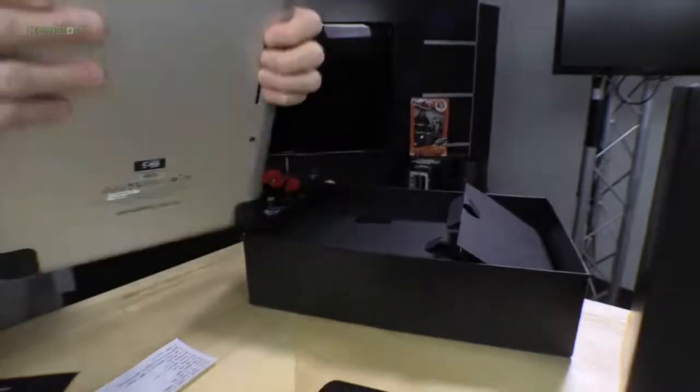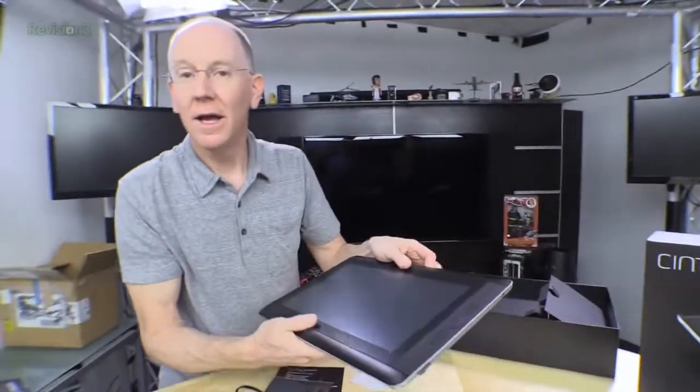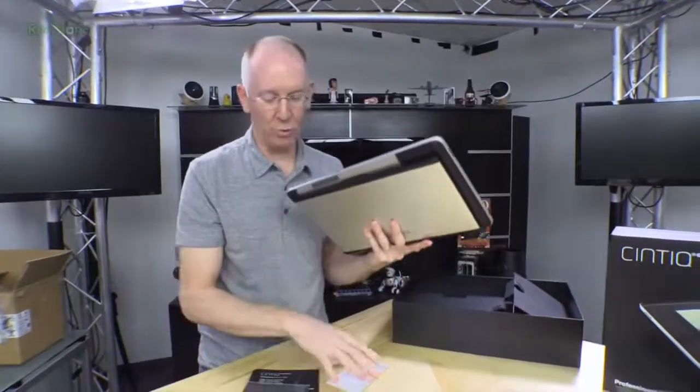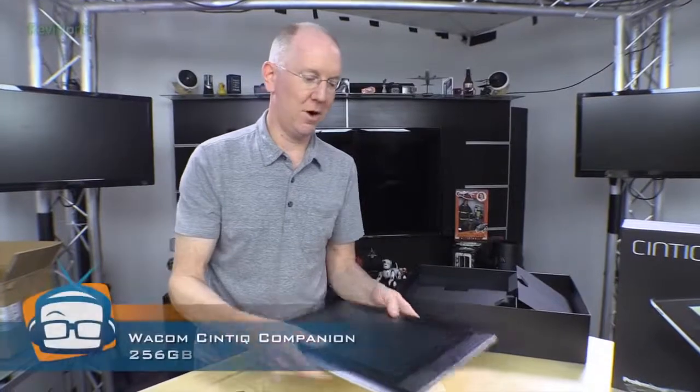So that's about it — that's the breakdown, that's the overview on it. I'm going to give it a try and we'll come back with a complete review. We might even get our friends over at Wacom to come on and do a live stream so we can go over the details of any tricks and things like that. So stay tuned for more on Geek Beat, thumbs up if you enjoyed the unboxing, and we'll see you later. Thanks a lot.